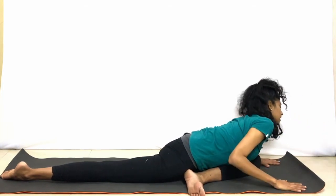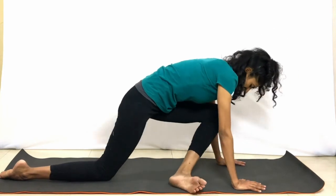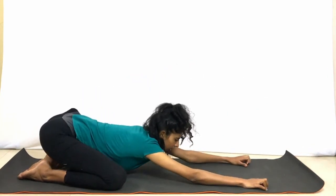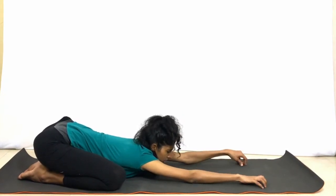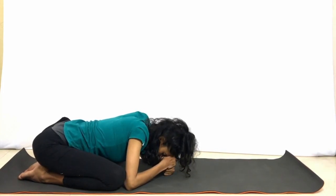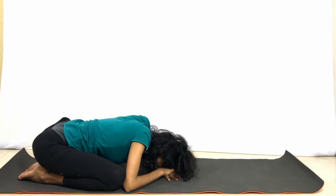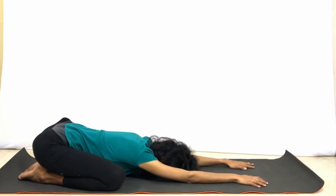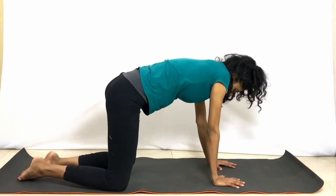Inhale, bring the hands by the sides and bring the body up. Gently bring the hands a little back and slowly take the left leg back. Keep the knees a little distance apart, join the toes, and slowly bring the hips back — bring the chest and head down, feeling free to use a block, your hands, fists, whatever you need. Making sure we are listening to the body the entire time. Deep breaths. If you have the space, stretch out the hands and drop the head and chest down. And then we come back to the cat-cow posture.